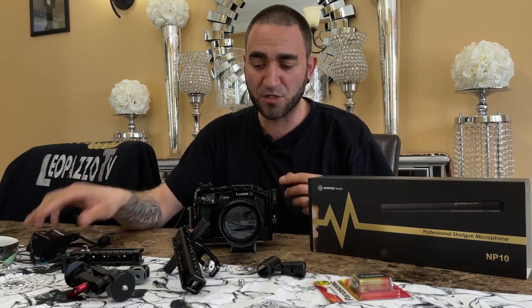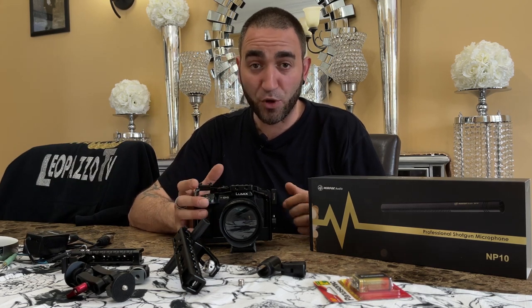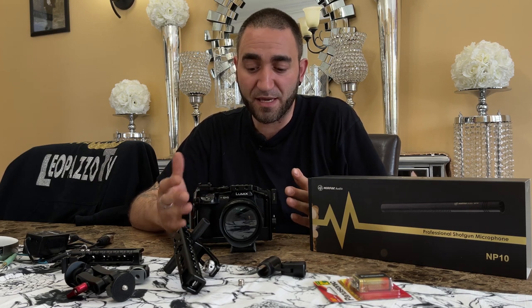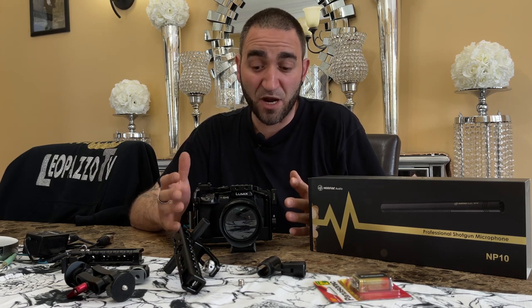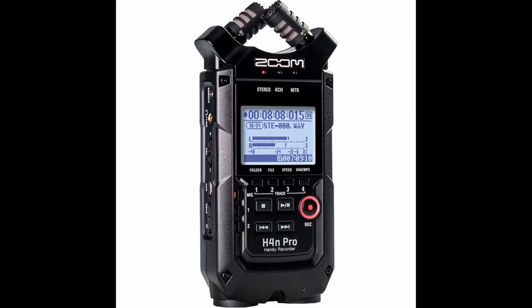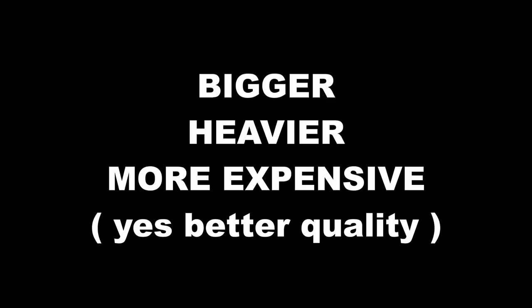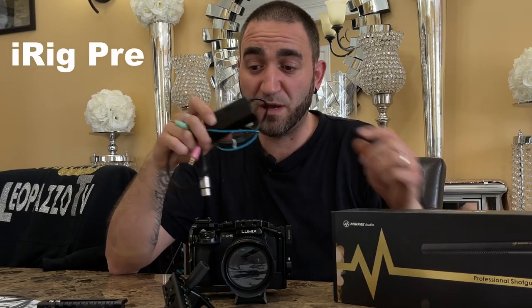This is going to be a nice lightweight run-and-gun setup. I don't need any other kind of mixer or audio interface — like a recorder, for example a Zoom H4 or a Zoom H6 — to record audio. This device does the same thing but it's much smaller.